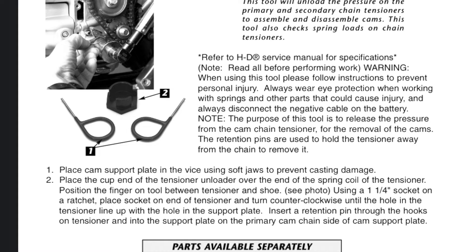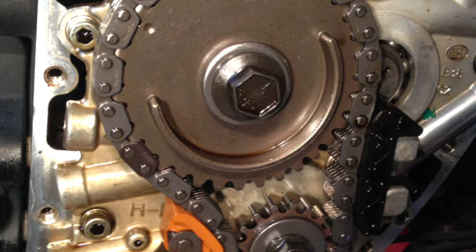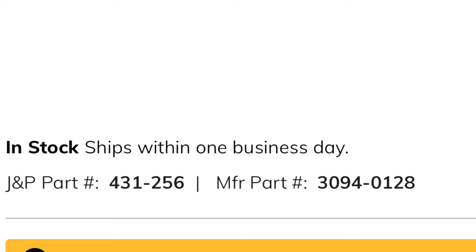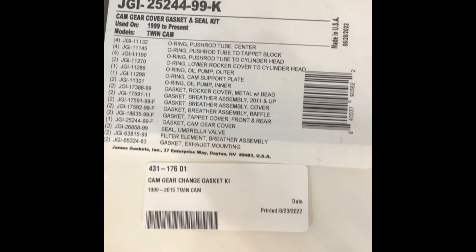When most people do this job they forget the outer chain guide — OEM number 39965-99. I'd highly recommend doing that for any 99-06. I like these cam change gasket kits because they come with the new exhaust gaskets and also breather filaments in case you need to replace those, if you're having excessive oil coming out your breather bolts. James GTI part 25244-99K, GMP part number 431176.